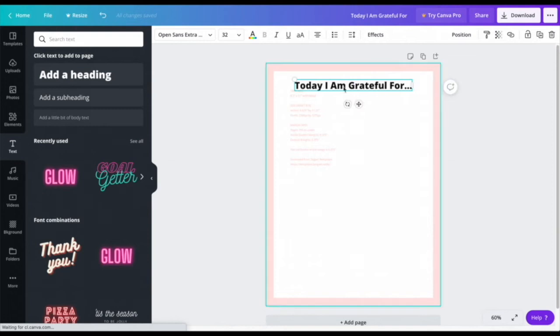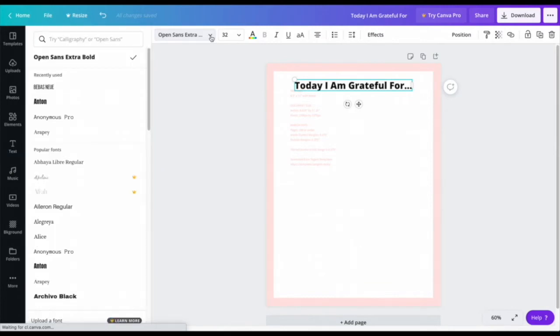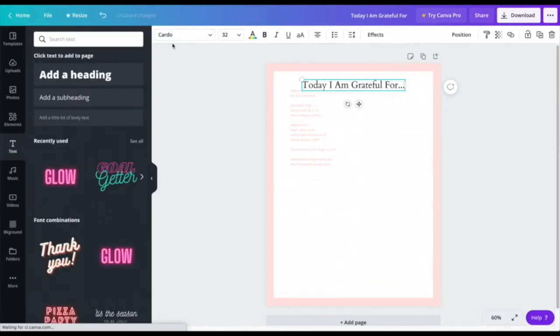I want to change the font style, so I'll click the font dropdown on the left side and choose Cardo — that's the font I'm going to use for this lesson.